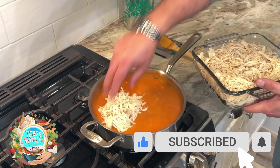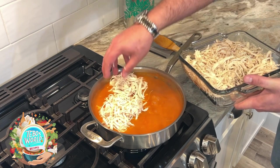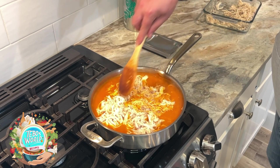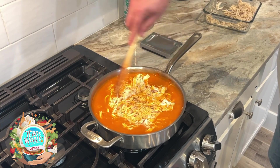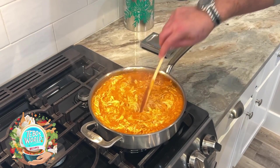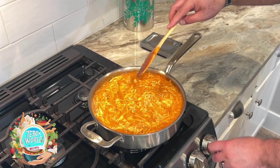Once our sauce is boiling, we're going to add our shredded chicken to it. We're going to make sure we mix the chicken real well so it absorbs all that sauce. You can't imagine how good it smells right now. After a few minutes, you're going to see that our tinga is ready to go.